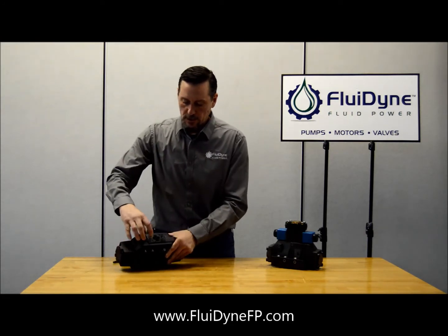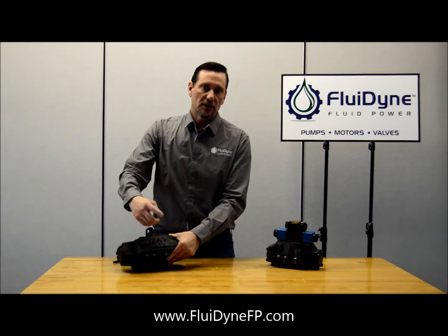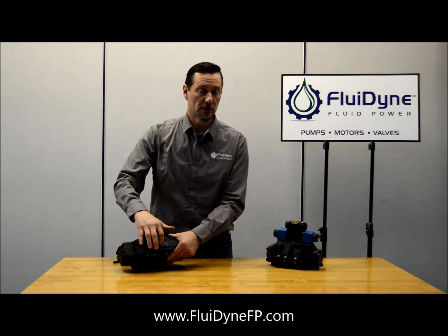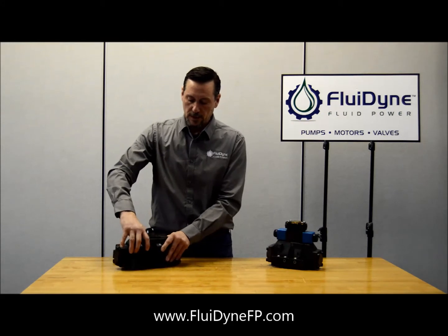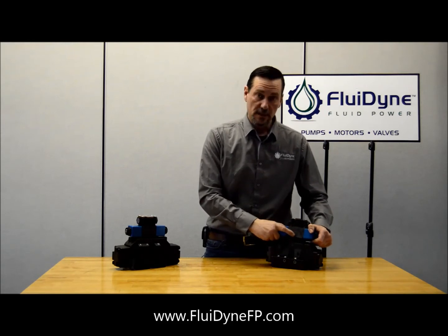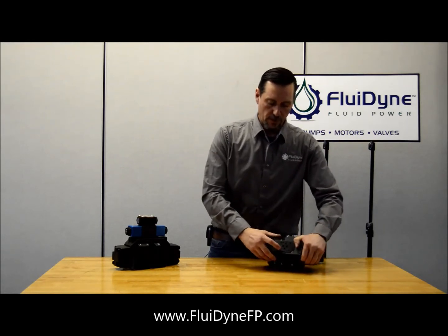It's right in here. So if you want to go from external to internal pilot drain, you're going to want to remove that plug. But if you need to go from an internal to an external pilot drain, you'll put a solid plug in that port. It's the same on both our Fluidine and the Vickers — just reference where that T is on the pilot valve, and right underneath there is going to be a threaded port for your solid plug.